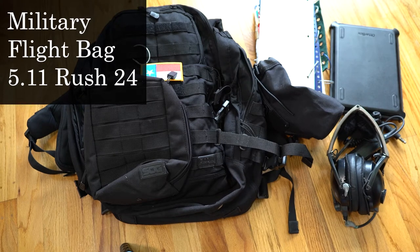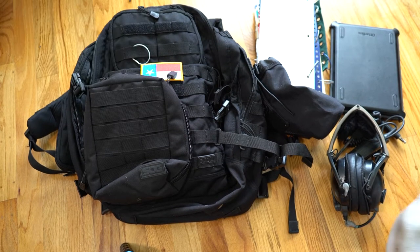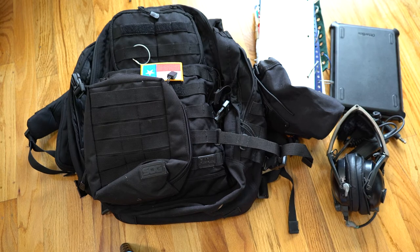Today I wanted to talk about how I have started developing my flight bag. I've actually gone through quite a few bags to try to figure out what's the best to carry. One of the options is obviously to use a normal aviator helmet bag, and you can fit all kinds of stuff in there just fine.